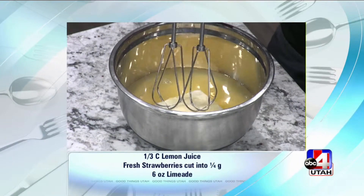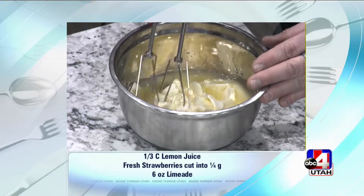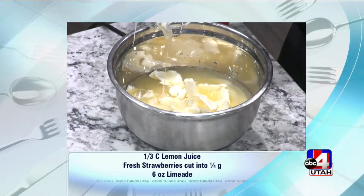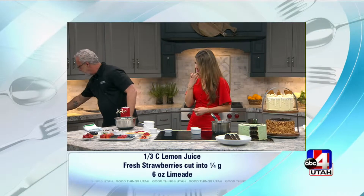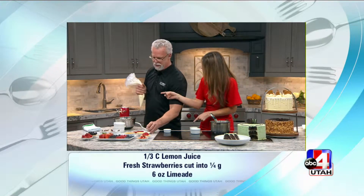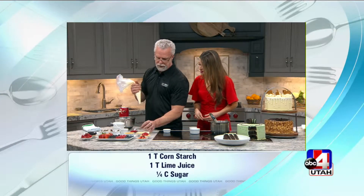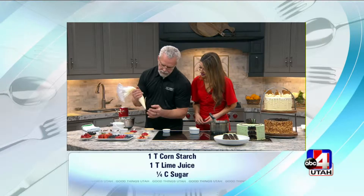So then we take that and we're just going to mix that up. I'm going to end up wearing this everywhere — magic of TV. You mix all that up and you end up with this cream cheese filling. And I just use a simple plastic disposable pastry bag. Then you take the tarts.